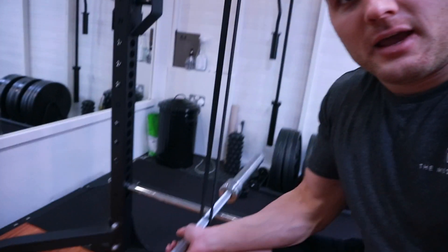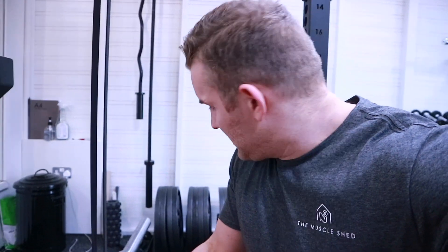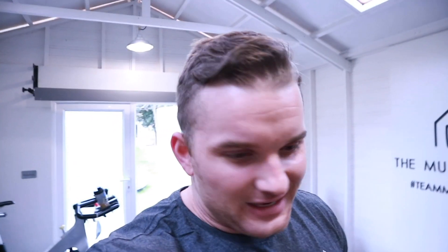This is a Strength Shop Bastard Bar and I was a little bit worried because where the bar hangs over the racks it was seriously bowing — but once I took the weight off it is perfectly straight. So if you're looking for a decent strong deadlift bar, the Strength Shop Bastard Bar can definitely take some serious weight.